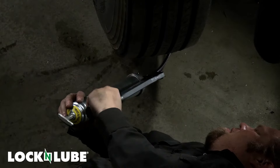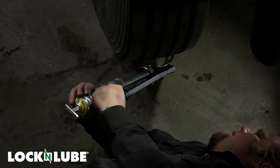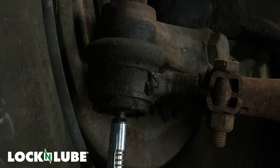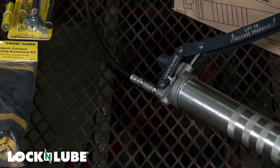A better option in my opinion is to just go ahead and get yourself the brand new Lock-n-Lube grease gun. This one already has the Lock-n-Lube coupler built into the end of it, and it's got a swivel right here at the top so you don't have to constantly twist the gun around in your hand when you're working in a tight space.